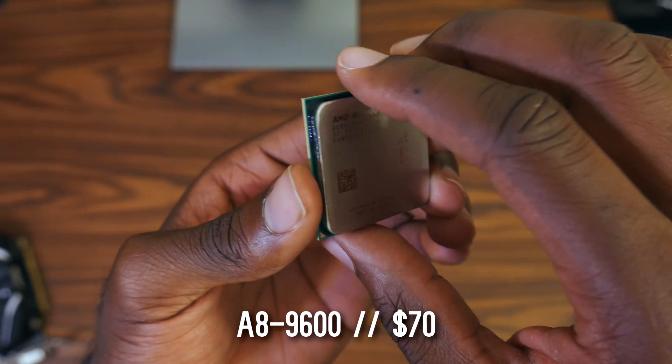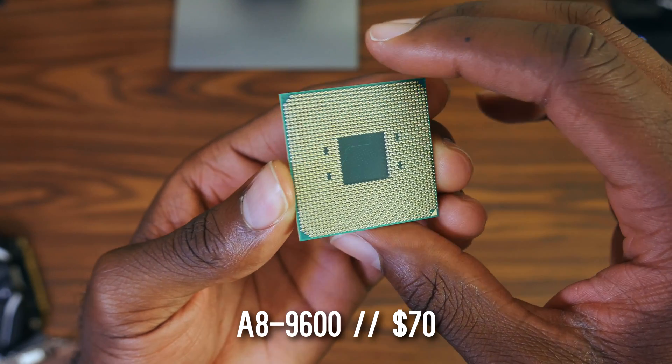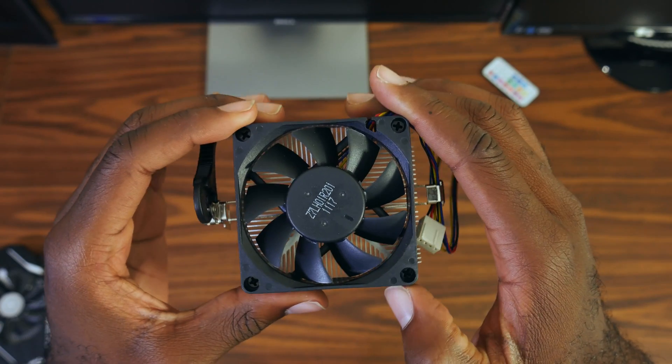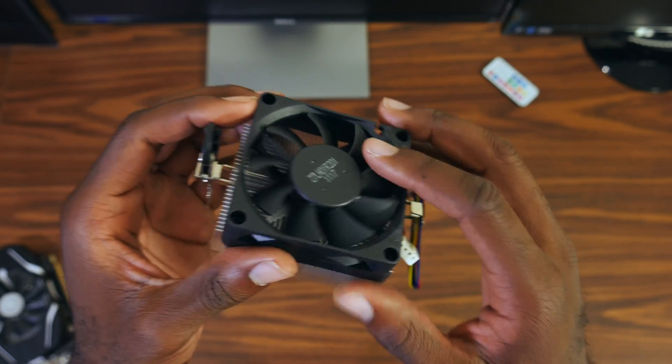It is a quad-core clocked at 3.1 GHz with a 3.4 GHz boost clock on the AM4 platform. Now this is not based on Zen, so make sure you understand that — you will not get Ryzen performance on this chip, but it has the upgrade path to a Ryzen processor if you want to do that in the future. It also comes with a small cool and silent cooler that was also paired with the previous Athlon 800 series. It's about $70.